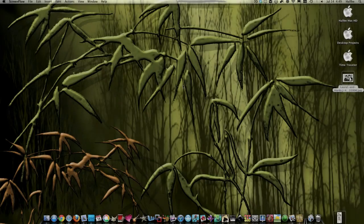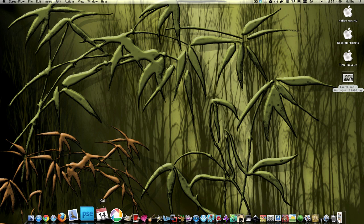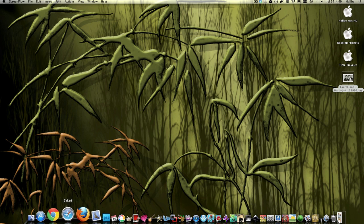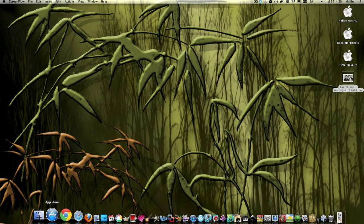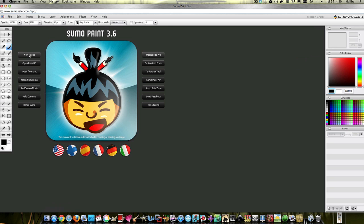Hello my sumo peeps. Back again for a quick — I don't know if I'd call this a tutorial, but maybe. I've been making a lot of flowers on Sumo lately, and part of the reason is it's kind of easy and relaxing — you just play with tools and see what you come up with. I've gotten a couple of private messages from people asking how I make those, so okay, I'll do it again just because it's fun.